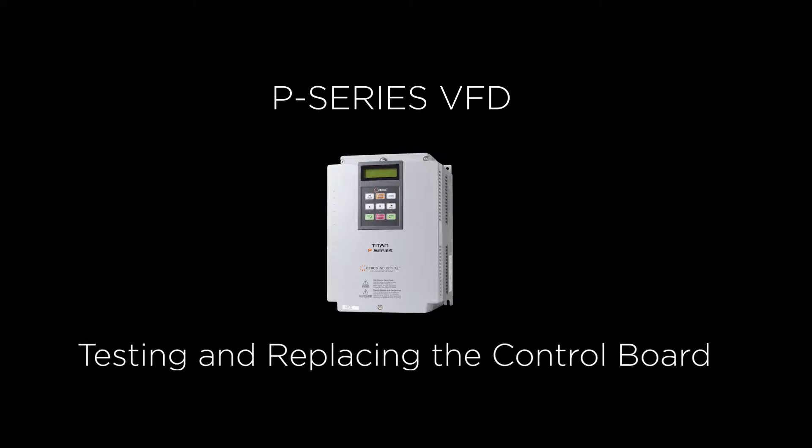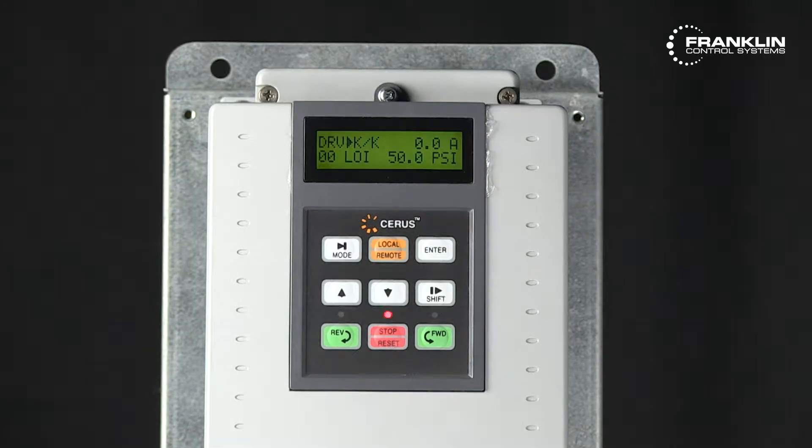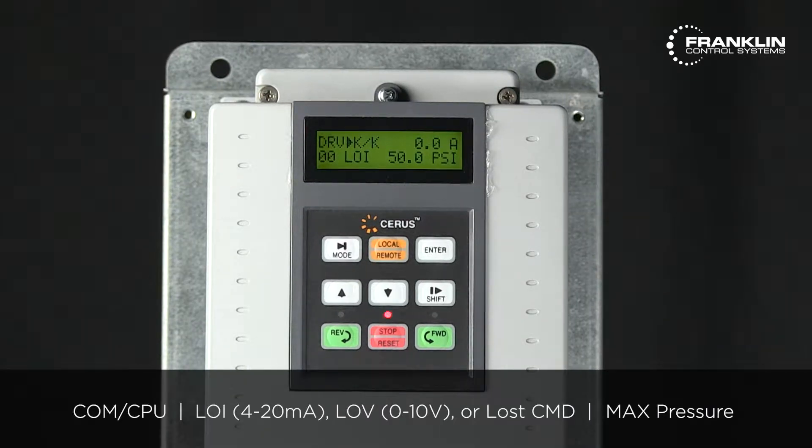Today we're going to look at how to test the control board on the P-series variable frequency drive. At the end of the video, we will demonstrate how to replace the control board. There are three possible error messages related to control board failure: COM/CPU error, LOI, LOV, or lost CMD, and max pressure.